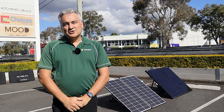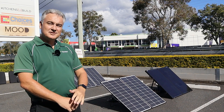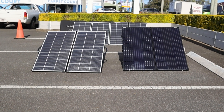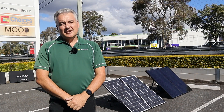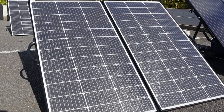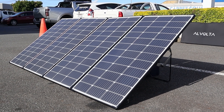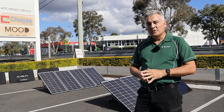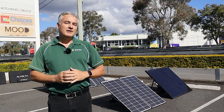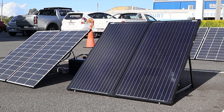G'day everyone, welcome. My name's John and today we're going to shoot a video talking about our new range of portable solar panel kits — our lightweight Alvolta kits that we've just got in. We're really excited about this range. We have the 220 that you can see there, and also up the back we've got our new 440 that's come in as well. Today we really want to look at the performance of these panels and compare them to our tried and trusted 200 watt Alvolta solar panel kit.